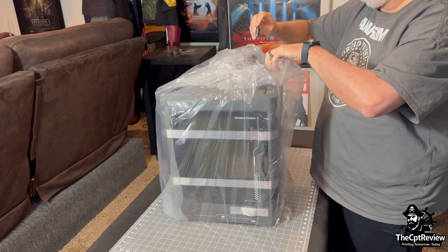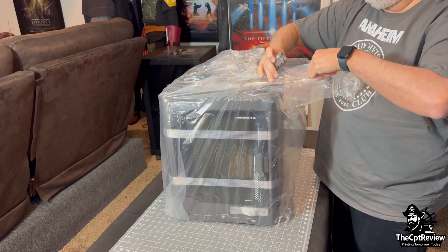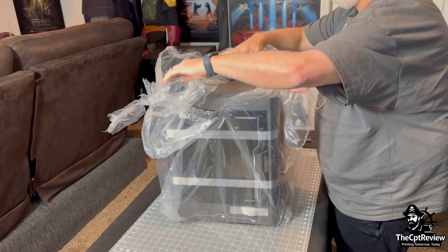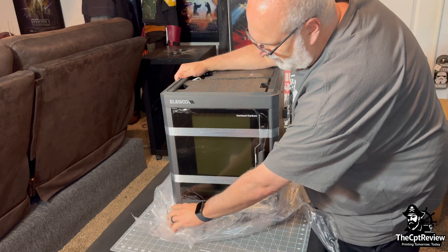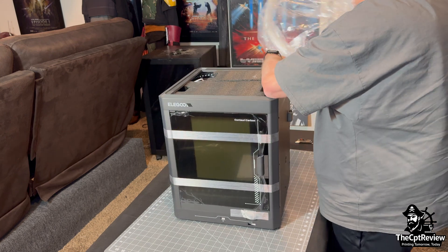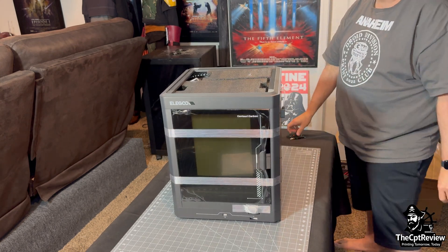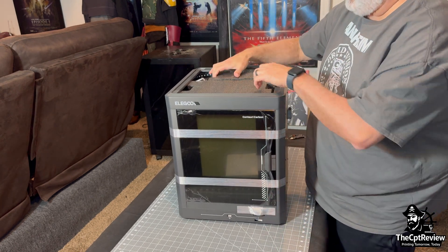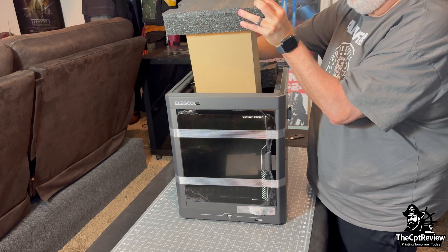Time to remove the plastic wrap using the Slidewinder again — and as always, slice away from your fingers. The Centauri Carbon features a Core XY motion system paired with linear rails on the X and Y axes for ultra-smooth, high-speed movement. It also comes equipped with an all-metal hotend capable of reaching 300 degrees Celsius, making it compatible with a wide range of filaments, from standard PLA to advanced materials like PETG, ABS, and even some nylons.